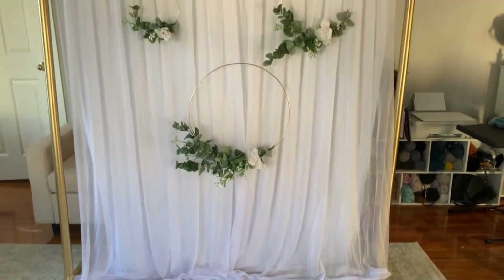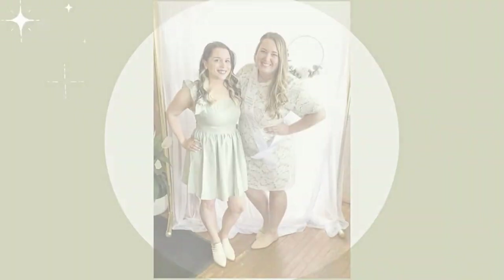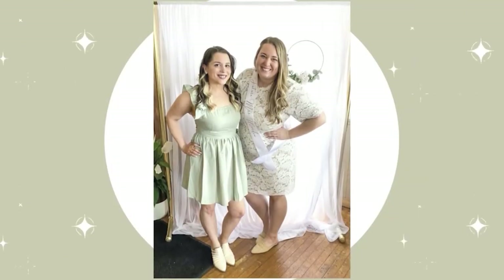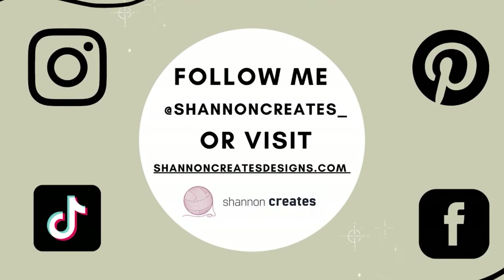Thanks so much for following along — that is your finished bridal backdrop. Here is a photo of my sister and I on the day of her bridal shower. I hope you loved this video and thanks for watching. Be sure to check out my other social medias or my website shannoncreatesdesigns.com for more.